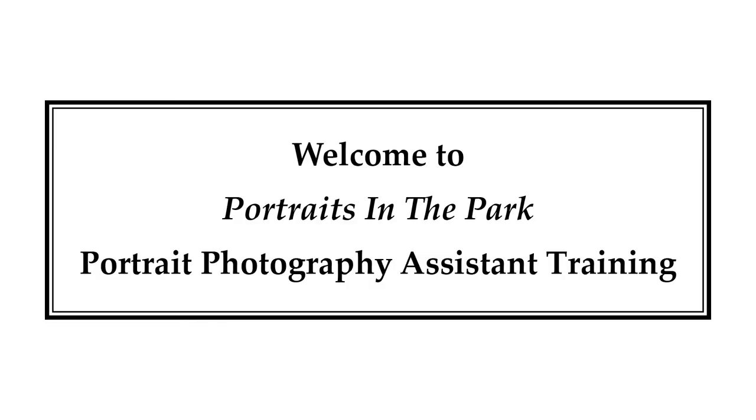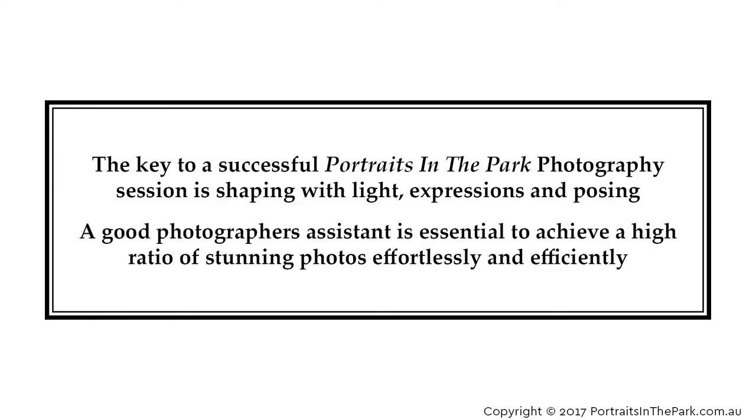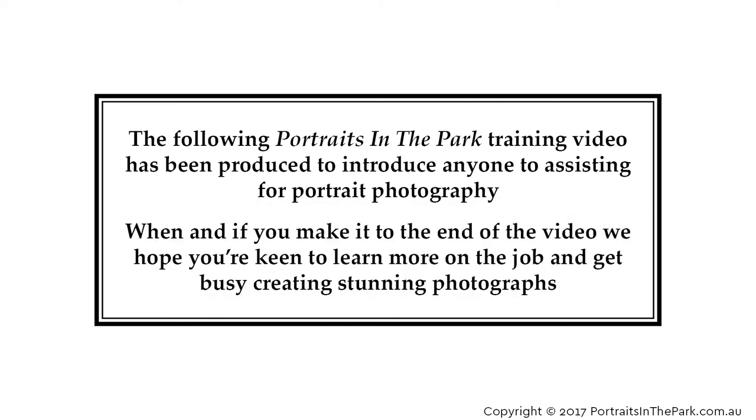Welcome to Portraits in the Park Portrait Photography Assistant Training. The key to a successful Portraits in the Park photography session is shaping with light, expressions and posing. A good photographer's assistant is essential to achieve a high ratio of stunning photos effortlessly and efficiently. This training video introduces anyone to assisting for portrait photography, and we hope you're keen to learn more on the job and get busy creating stunning photographs.